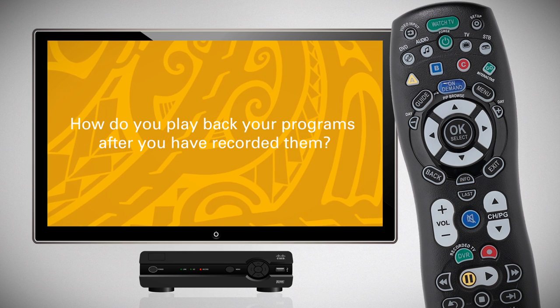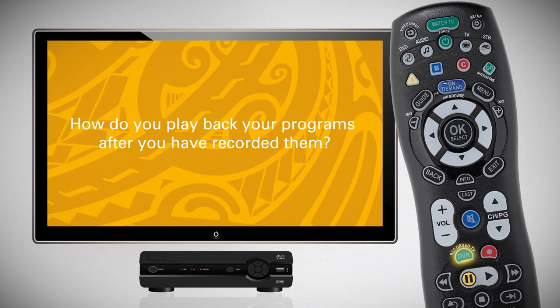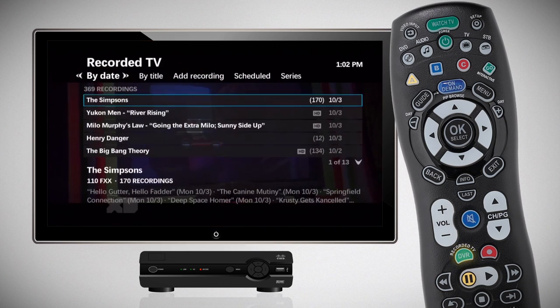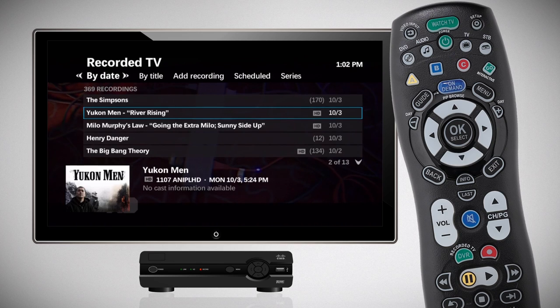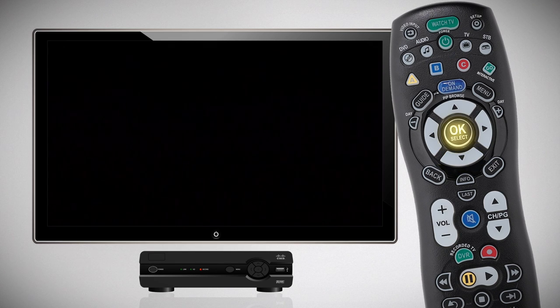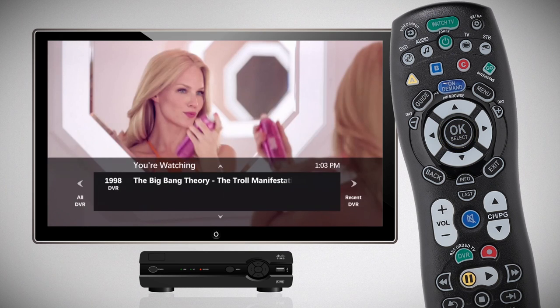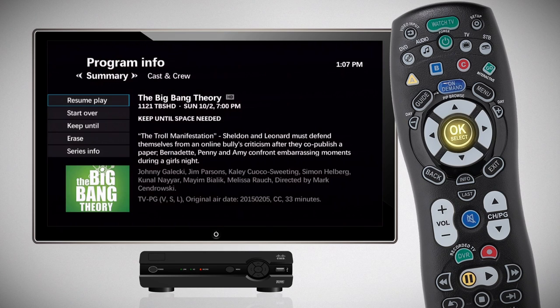To play back your programs after you have recorded them, just press the DVR button on your remote control. Your recordings will be listed by date, with the most recent recording on top. You can also scroll to the right to view your recordings by program title and choose the program you'd like to watch. Press Play to watch the program immediately. If you've previously started watching a program, press OK to either resume playing where you left off, start over from the beginning, or erase the program.